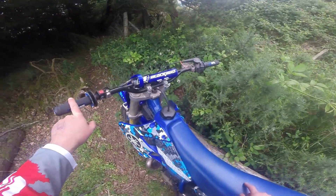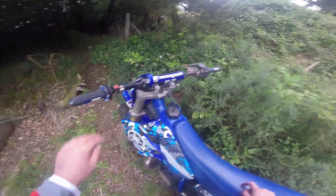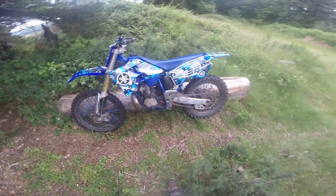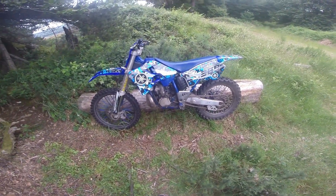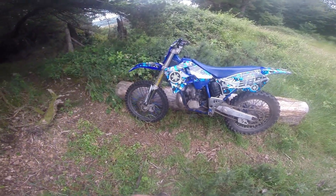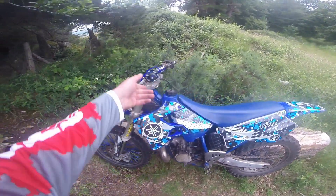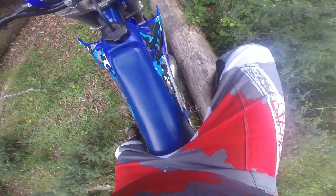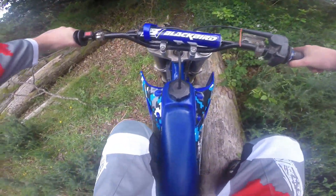We got brand new ProTaper hand grips which literally went on last night, so they're lovely and clean. She needed a good clean and she's going to look really, really mint. On top of that, I got a new helmet and new gear, so it's really nice to be all fresh again. Let's jump back on, let's get her out of gear.